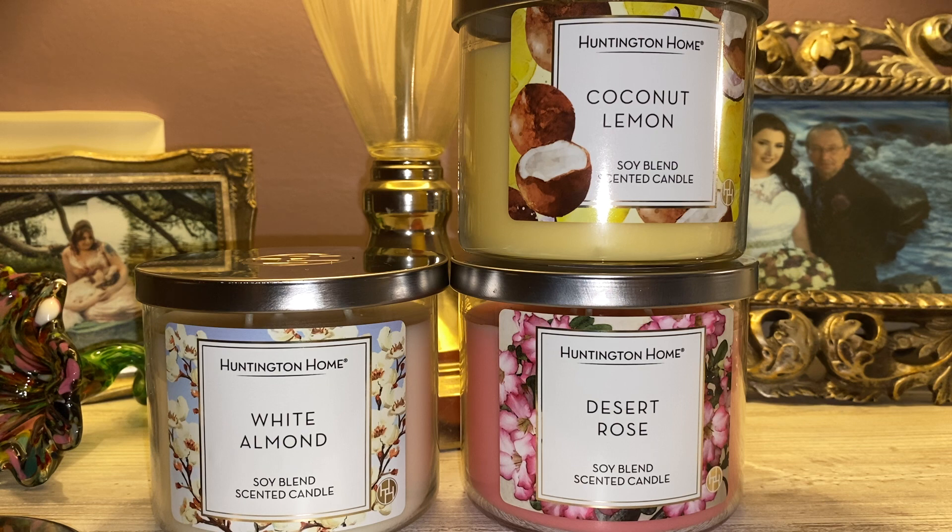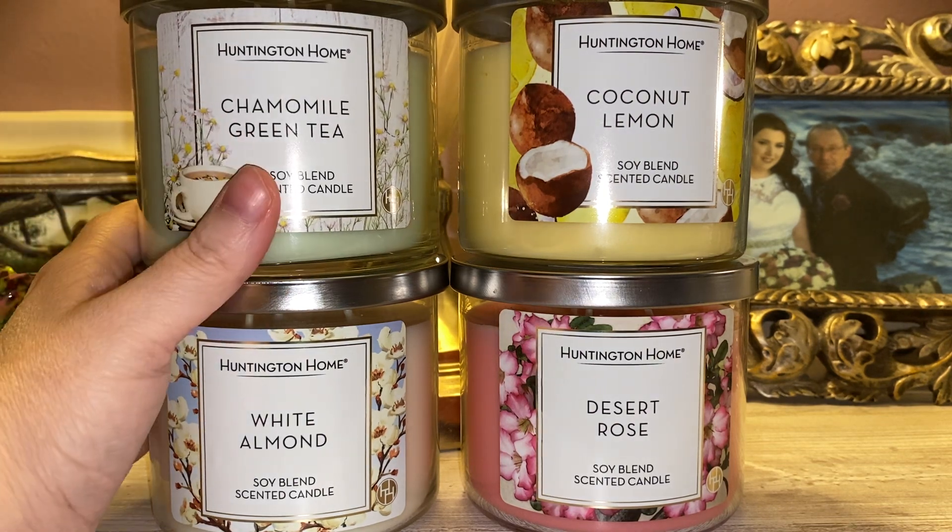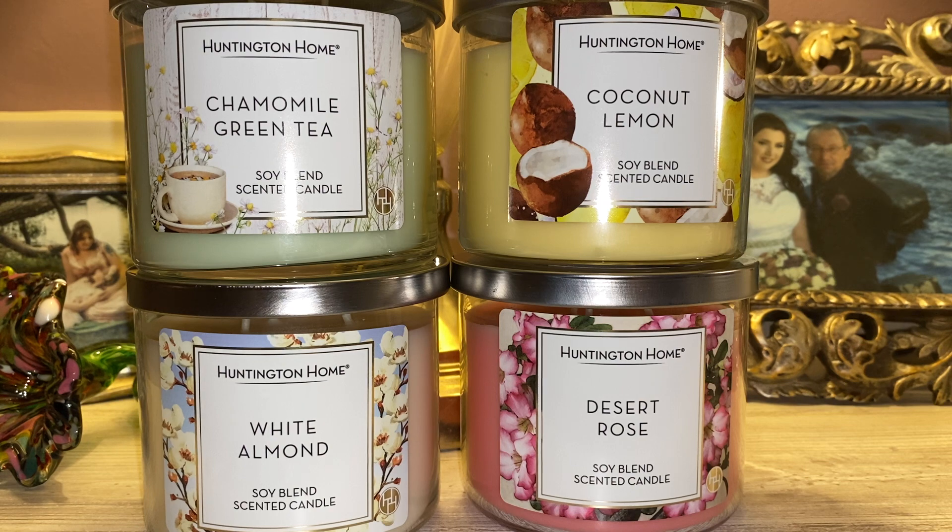There are no scent notes on the bottom of this one. When I smelled this in store and even right now, it is a little bit nostalgic for me. About ten years ago I used to be a crazy couponer — I lived off my stockpile for multiple years, and one of the deals I got was on powdered Tide detergent. That candle smells exactly like powdered Tide detergent, powdered OxiClean.